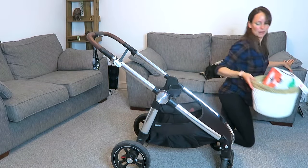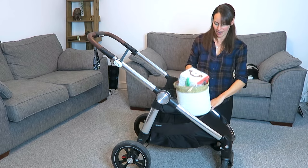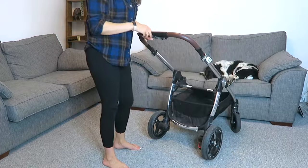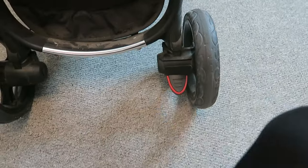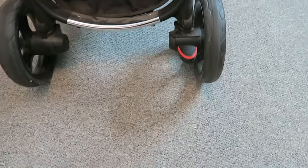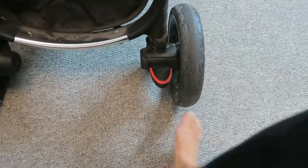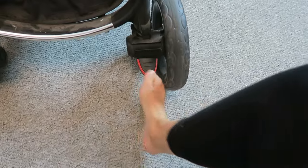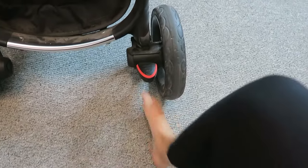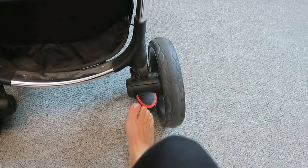Just for context, this basket of toys fits in there completely, so you can see the size of it. Then at the back down here, we have one brake — it's very quick and easy to just kick underneath here for free range, and then push it down. If it's summer and you happen to be in flip-flops, kicking this up can be a little bit harder, but that's the trade-off.